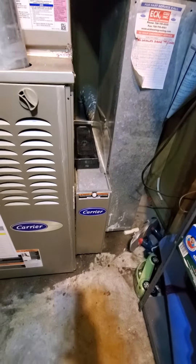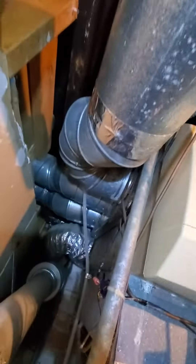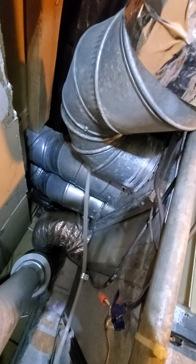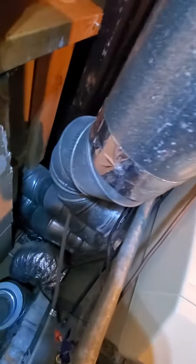Your return drop is coming in at 20 by 8. Your filter is at 16, 25 by 4. Your main supply has got about 20 by 17. You do have a few round supply ducts, all coming in at about 6-inch.